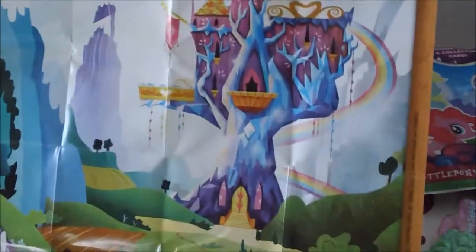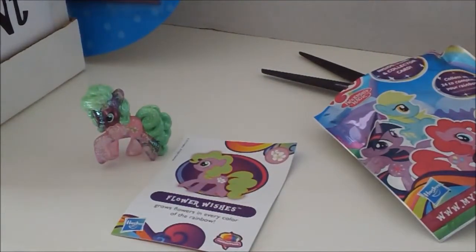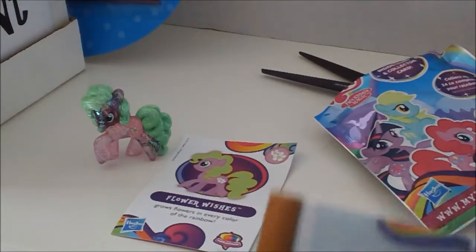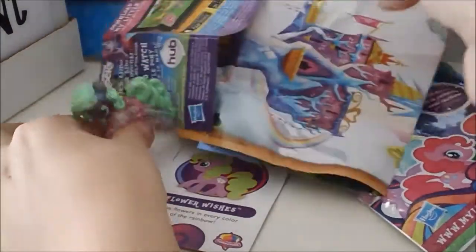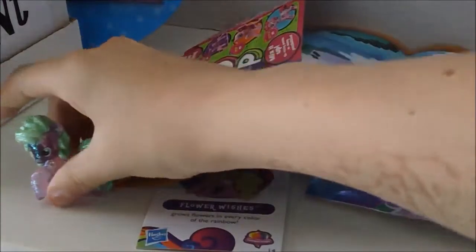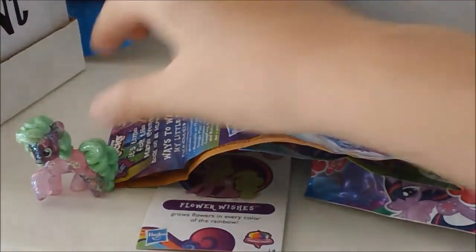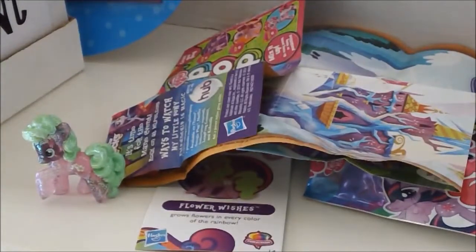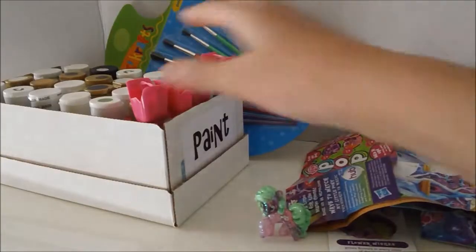All right guys, so after showing you how the pony is regularly and all the beautiful things that it comes with, I am so ready to customize this pony. I mean I like the way that she is, but with Halloween coming up, I really want a Halloween themed pony. So let's get this thing started.